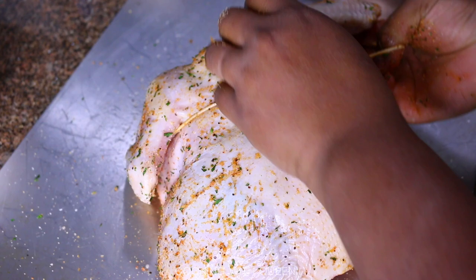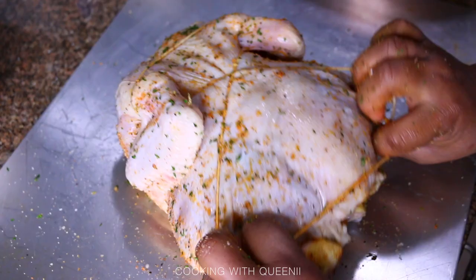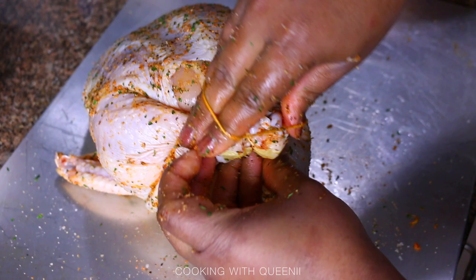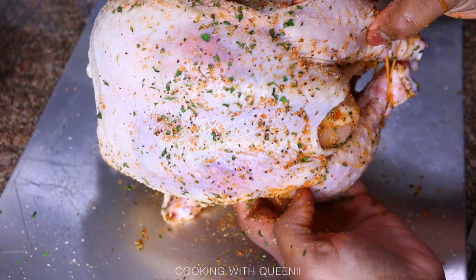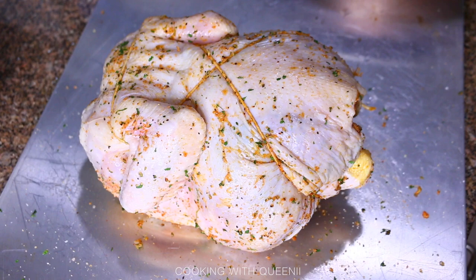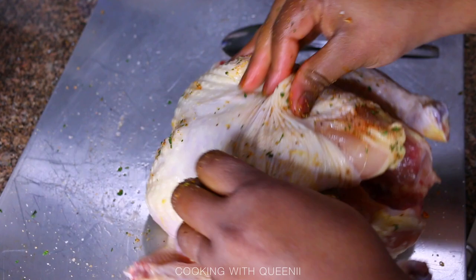Now for the string: I make a loop — almost like a hair tie or circle — and put it around the wings first, making an X. Bring it up to the back, flip the chicken over, and loop it around the top of the drumsticks. This keeps the chicken together in the rotisserie machine so it's not flopping around. I also cut the tips off the chicken wings, though that's just personal preference.